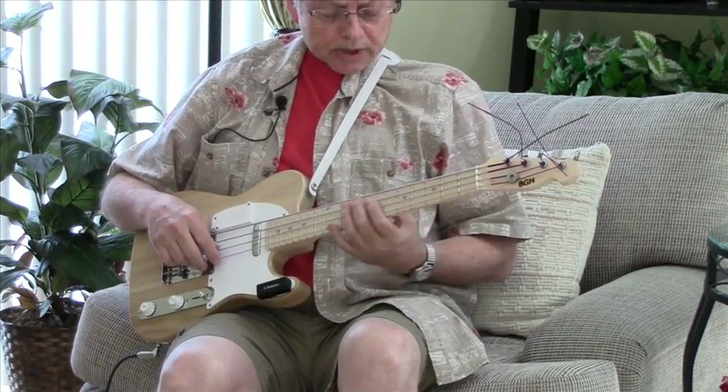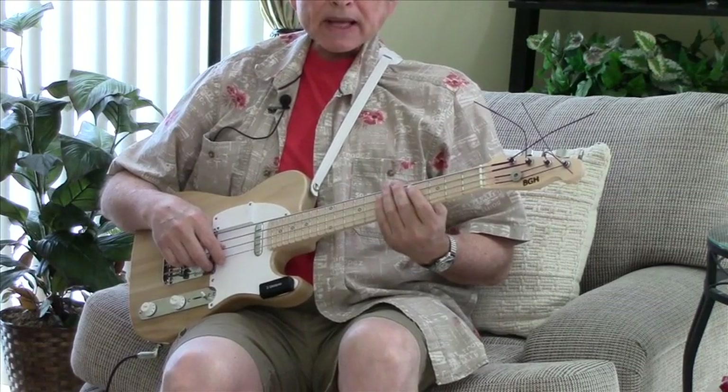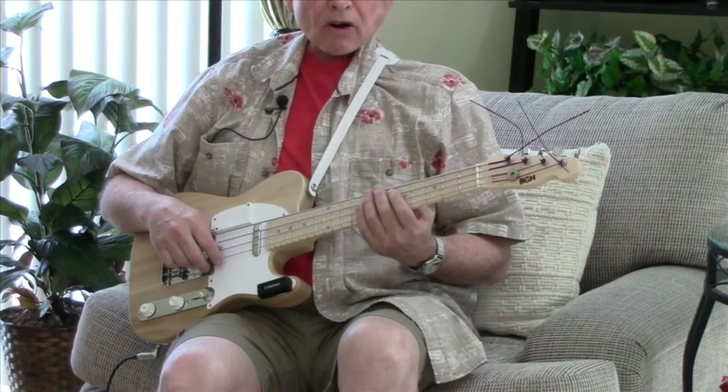Here is a sound sample of the new Telecaster style bass I had made by Bruce Heron of Blue Star guitar in Michigan.